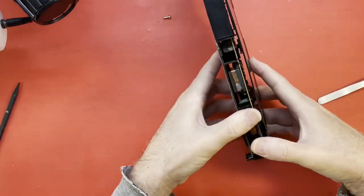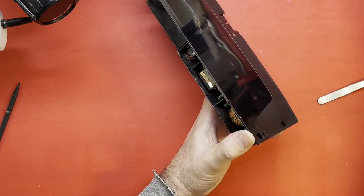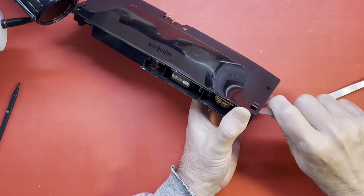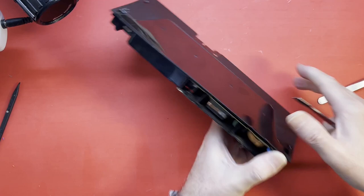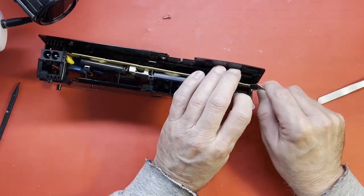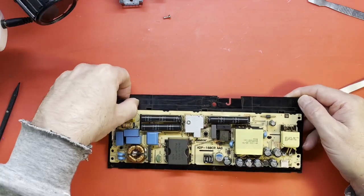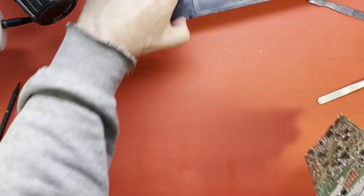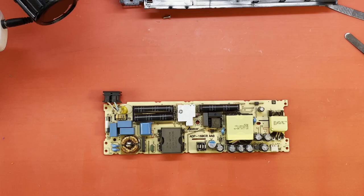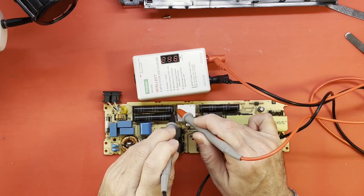This is going to be difficult — I'm trying not to break the snaps. Where are all my metal pry tools? There we go. Finally. Please do not open up your power supply if you're not familiar with working around high voltages, because these things do bite and they will hurt you. Speaking of which, let me discharge any capacitors. Yeah, that had 350 or so volts across it.